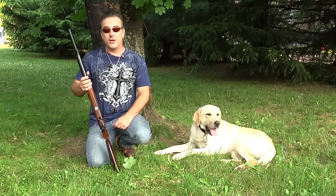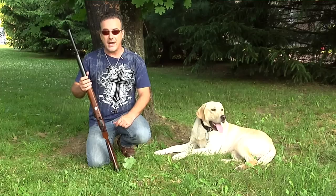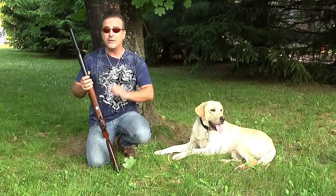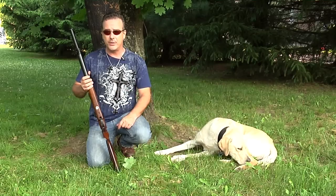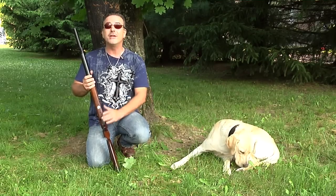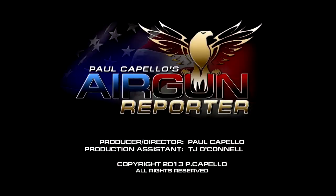Please remember, folks, air guns are not toys. Even the smallest calibers can cause serious harm if not used properly. You should never, under any circumstance, point an air gun at another person. Parents, if you teach your children to shoot responsibly, they will have a lifetime of air gun enjoyment.